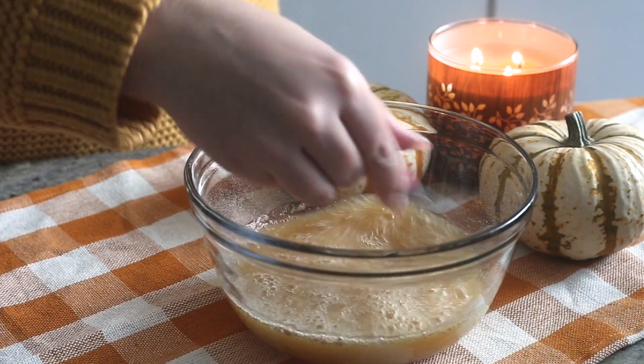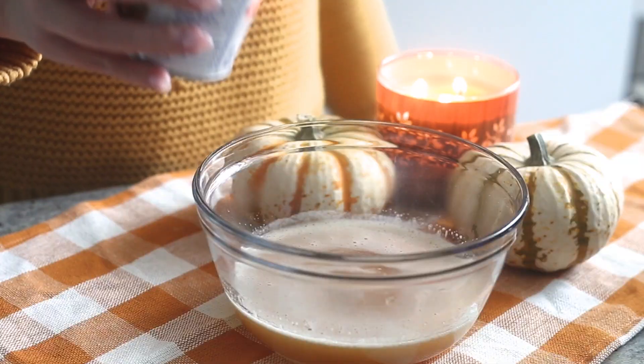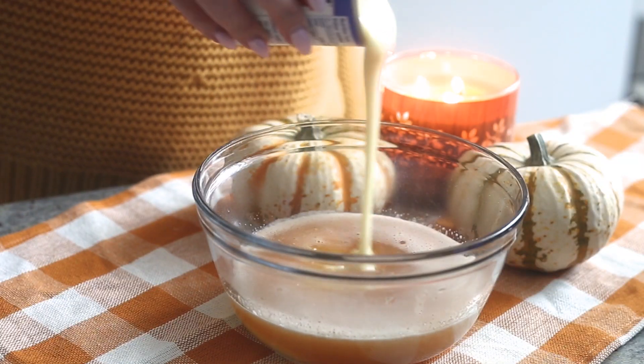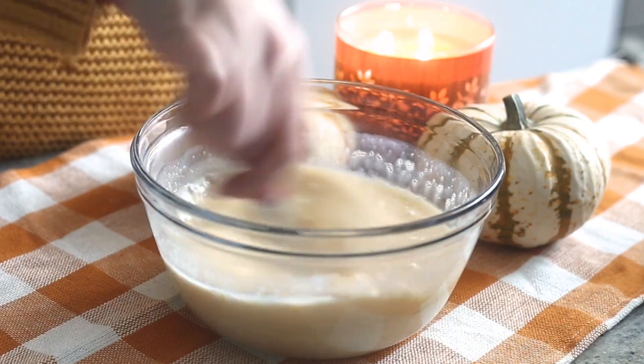Microwave the mixture in 30-second intervals until the gelatin has fully melted. Then add half a can of condensed milk and mix well. After that, add some pumpkin fizz and vanilla extract and mix until everything is fully combined.